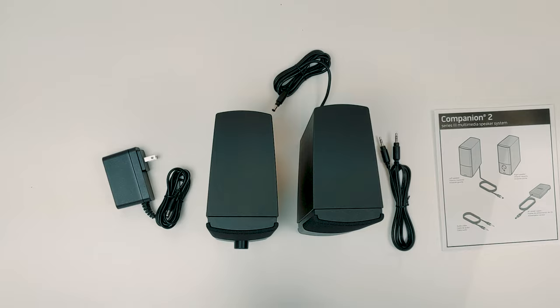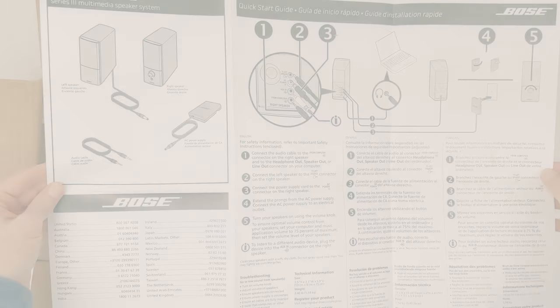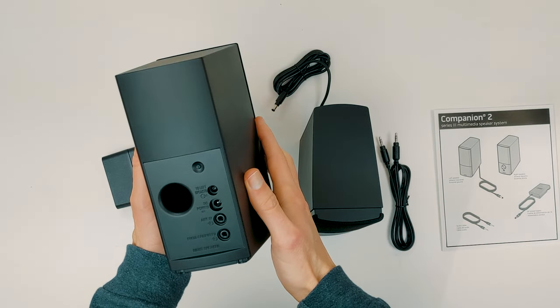I'll start out by showing you the accessories and then give you a closer look at the design and features. Included with these two Bose speakers is a manual, warranty information, a four-foot long auxiliary cable — which is what you use to connect the speakers to your computer — and finally, you get a power cord.